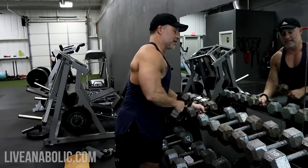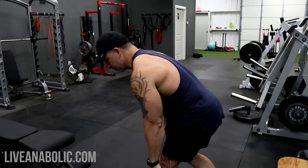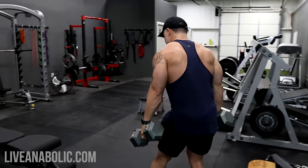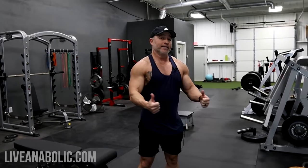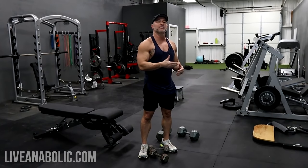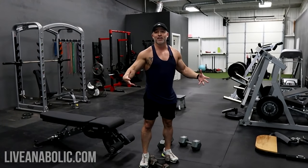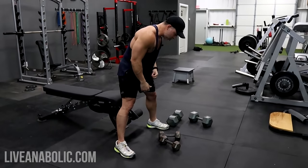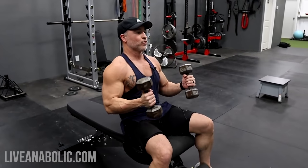We'll start with 15-pound dumbbells for the flies and maybe 45s for the chest press. You don't necessarily need 45-pound weights — we're all starting at different strength levels, and I've been working out for a long time, so I'm a little stronger than most. Go really light with the first set. Even if you think you can push more weight, start lighter as opposed to heavier. Really focus on the mind-muscle connection and get a good full range of motion on the flies to allow some stretching of the shoulder joints.